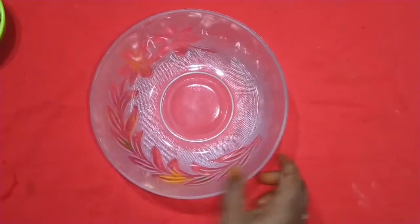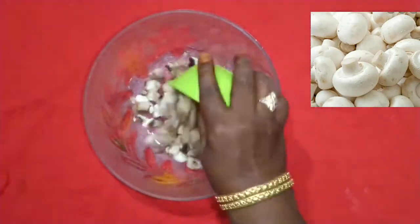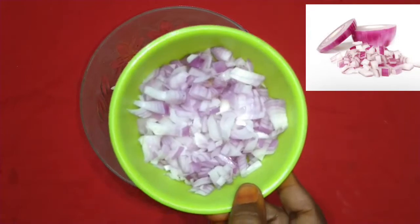Mixing bowl. One cup of mushrooms, finely chopped. One cup of cabbage, finely chopped. One small onion.